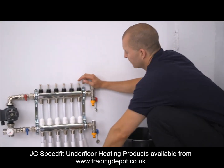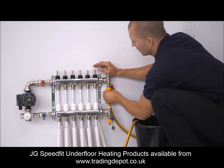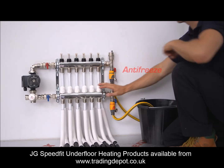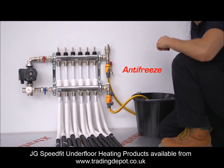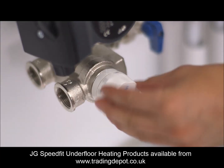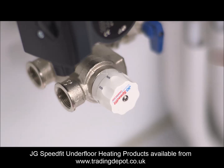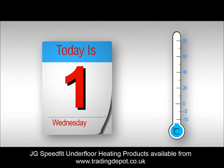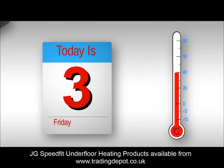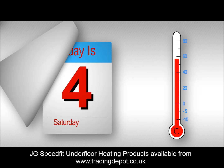If the UFH is being installed when there is a possibility of freezing conditions, suitable antifreeze should be added to protect the pipework. The system will need to be flushed out and refilled prior to operation. When turning on initially, the temperature of the blending valve should be set to the lowest setting, 25 to 30 degrees, and run for two to three days before building up the temperature over the next couple of days.